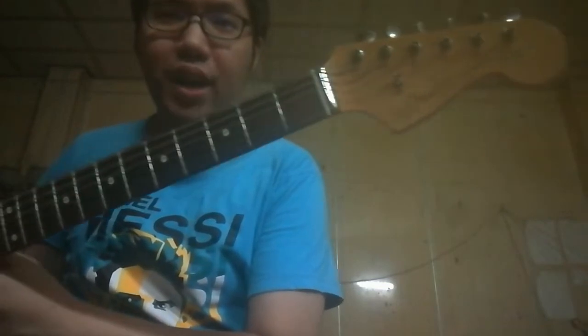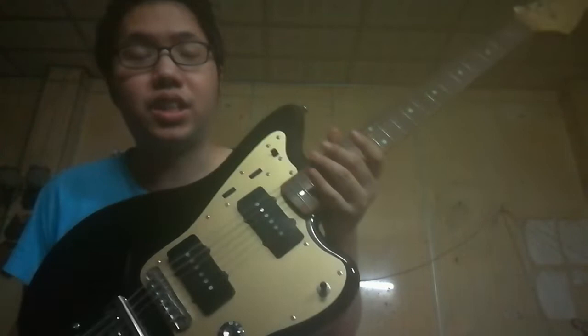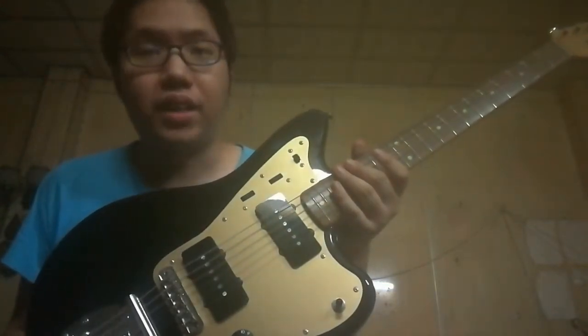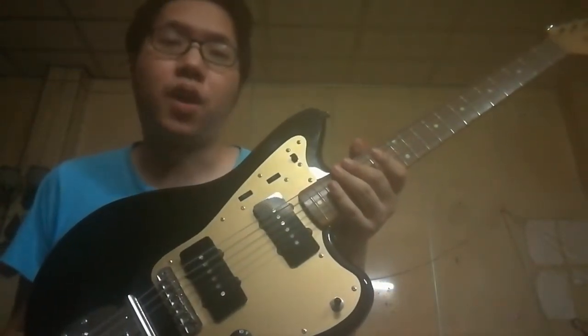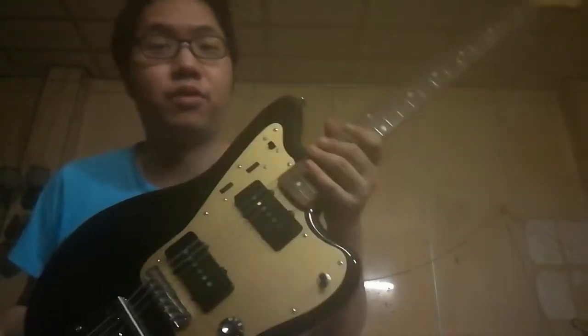Hello, today we're going to check in about the Fender Inoran Jazzmaster signature. This is made in Japan and it's the signature of Inoran, the guitarist from the Lunacy band, the legendary rock band from Japan.